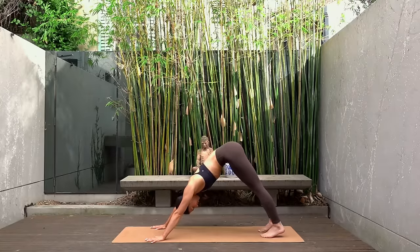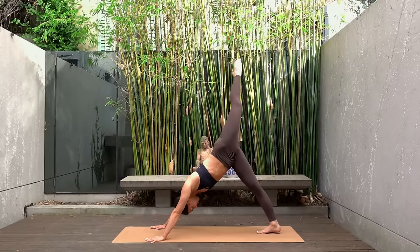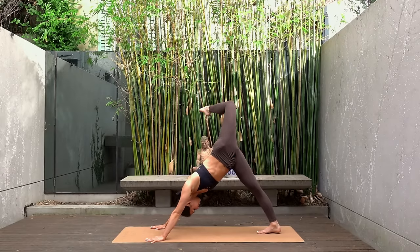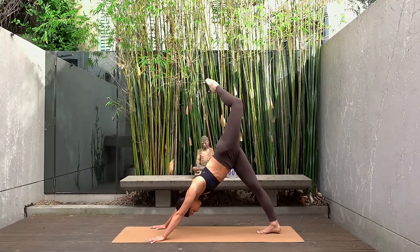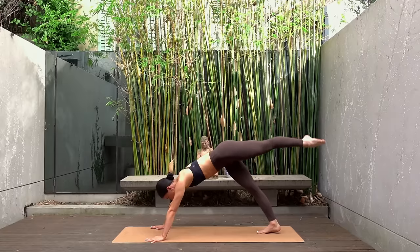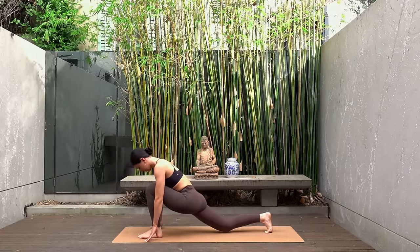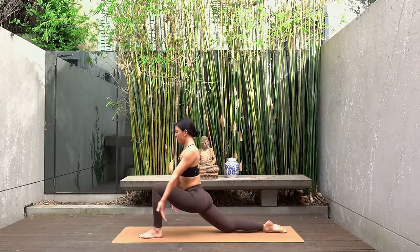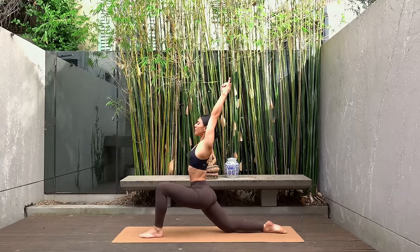Then inhale extend your left leg up towards the sky, exhale open your hip just for a moment. Then inhale extend your leg, square off your hips. Exhale take a big step forward with that left foot next to your left thumb. Drop your back knee down, uncurl your back toes. And inhale lift up to your low lunge.